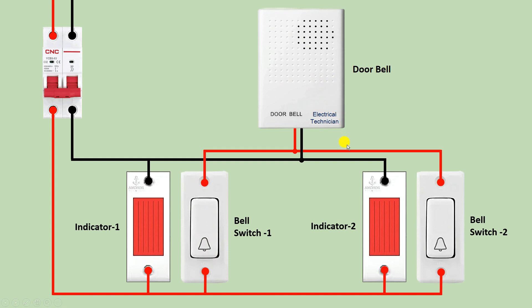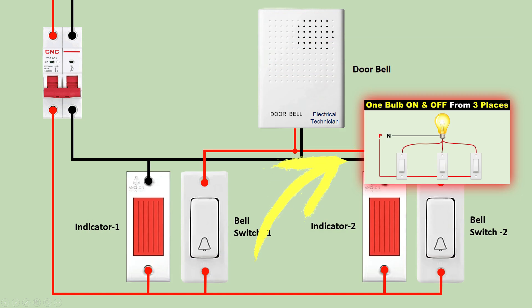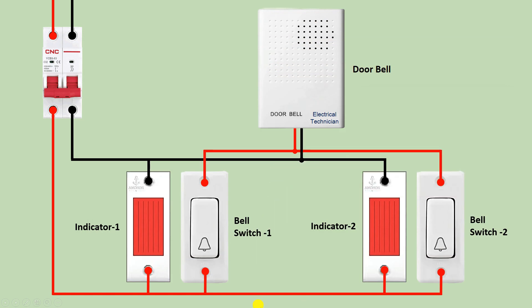Friends, before ending this video I want to ask you a question — do you know how we can turn on a single bulb from three places? If you don't know how to turn on a single lamp from three places, then click on the right-hand side video to watch — you will get the whole knowledge. Friends, I hope you liked this video. Thanks for watching.